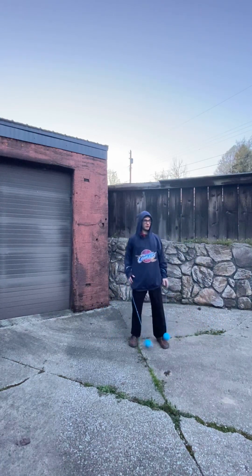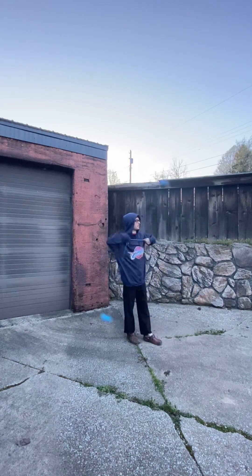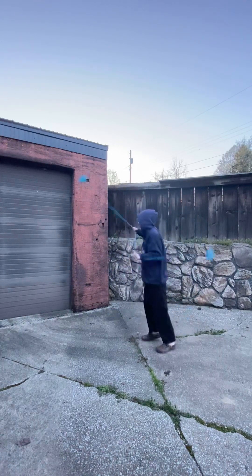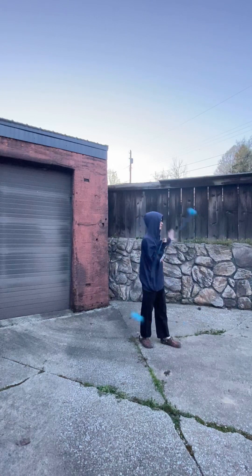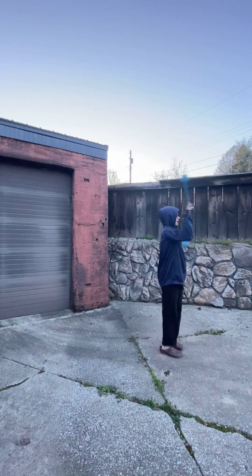And then you have the frontside ones — frontside, positive, positive. And then backside, negative, negative. And then of course you have the asymmetrical ones — I could have this one wrapped in positive and then this one wrapped in a negative.